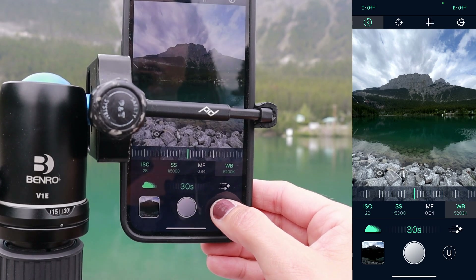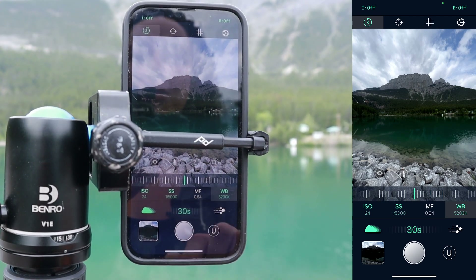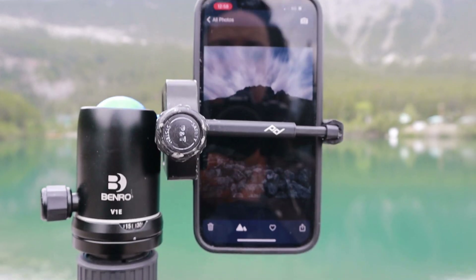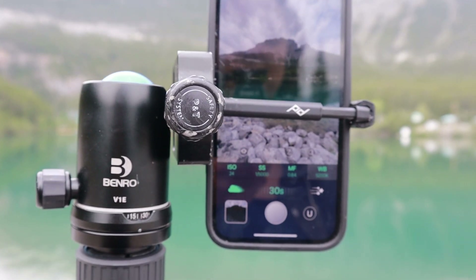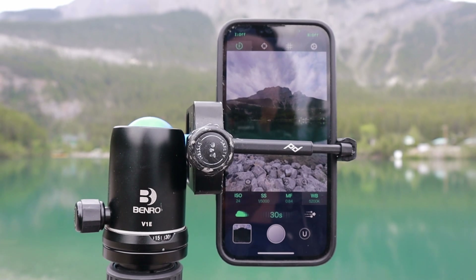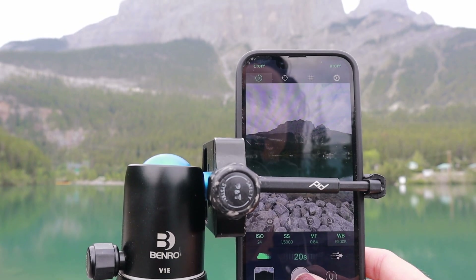I'm shooting this at ultra-wide; telephoto is available but for these big mountains I need ultra-wide. Let's see what happens — I'm going to do a 30-second exposure. It came out a little bit underexposed, but that's actually okay because I want to see the limits of pushing the shadows. I can simply adjust the shutter speed or the exposure length, so I'm going to try again at 20 seconds.